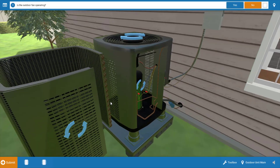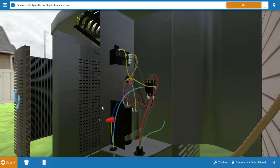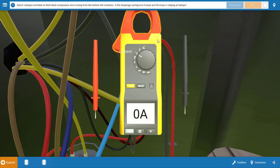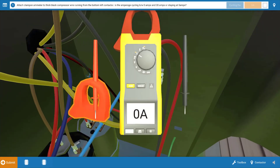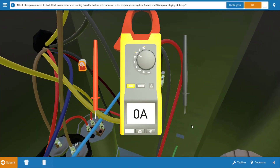Next we go to the outdoor unit — I've taken the cover off here — and we can see that the outdoor fan is not operating. If you need to rotate or zoom in you can. So we're going to click no there. Now our compressor — we've got to investigate that a little bit. Sometimes you'll be able to hear the compressor, but if you can't, it's always a good idea to verify it with a clamp-on ammeter. We're going to place the jaws of the clamp-on ammeter at the common wire of the compressor, and as we can see we've got zero amps — the compressor is not running at all. So we're going to click zero amps on the procedure guide.